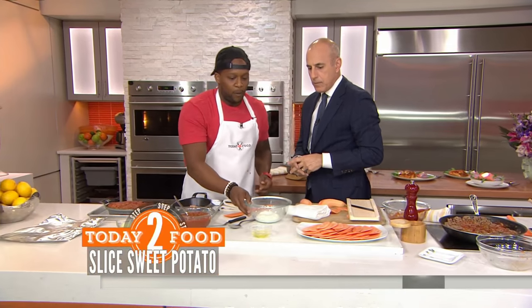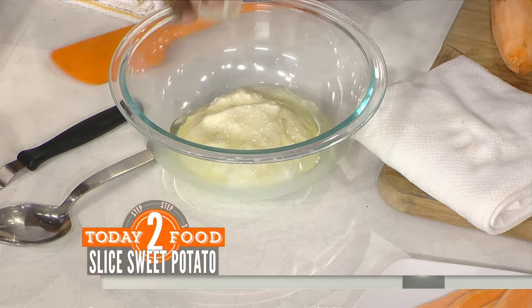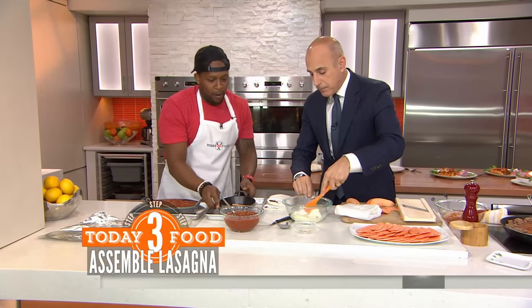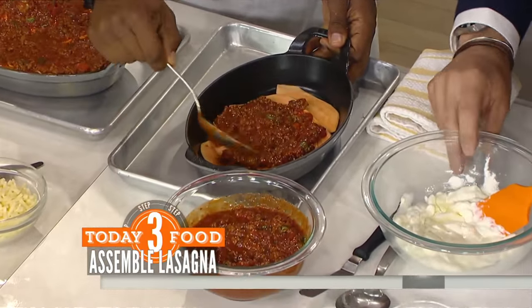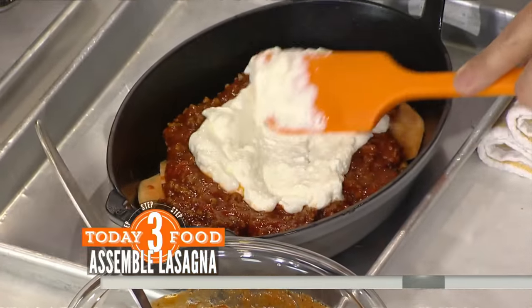The last thing we're going to do is mix an egg white into our low-fat ricotta cheese. If you don't like that, you can also use cottage cheese. Here's your sauce, here's your ricotta — let's show how you layer. We're going to add in some of the meat sauce right here, and Matt, once I get done adding the meat sauce, I want you to layer in some of that cheese sauce.